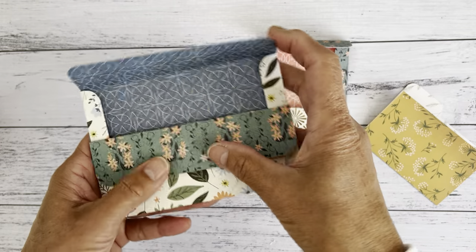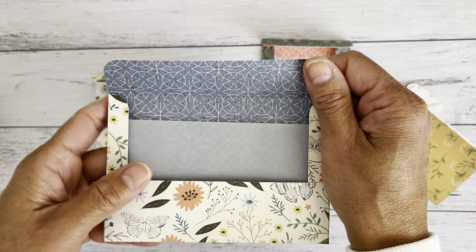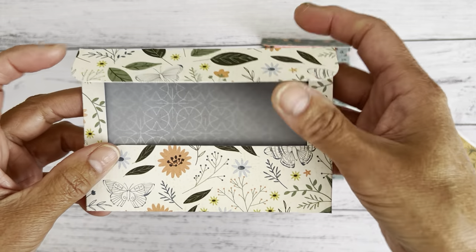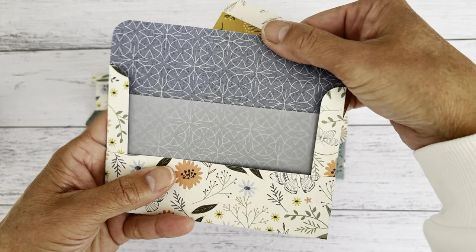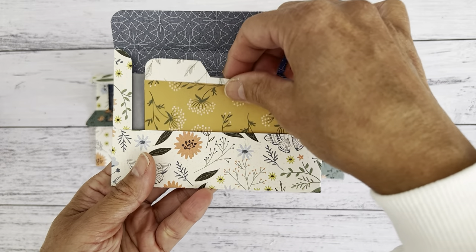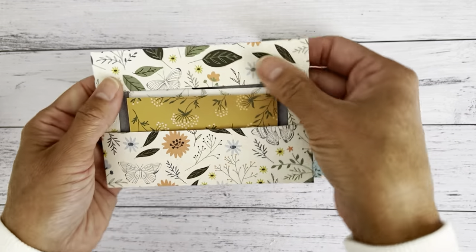The other style uses some vellum. If you haven't got any vellum, you can use papers of your choice — it will still work the same way. With the vellum you can still peek through to see what's inside. It opens up this way with the envelope, has more of a closure at the back, and a front pocket. This one doesn't have the same closure — it just has a double pocket, one inside and one there, and it just closes up like that.